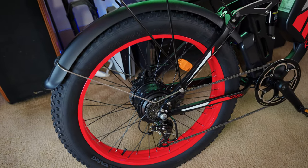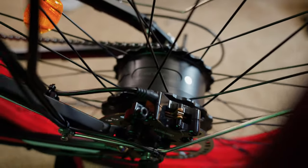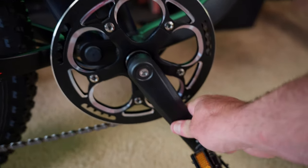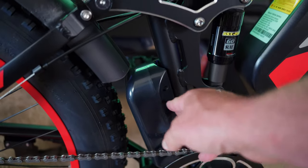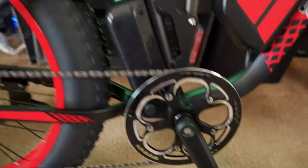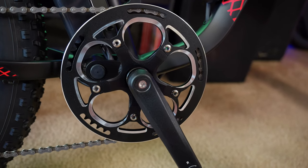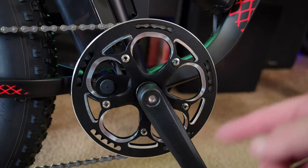There's a 52 tooth front chain ring and some nice stout looking crank arms. This is a 48 volt, 25 amp controller, which equals out to 1,200 watts peak. What sets this one apart is this is a torque sensor bike. The way torque sensors work is the harder you push on the pedals, the more power it's going to give you in return. A cadence sensor bike will just give you a predetermined amount of power as soon as it senses the pedals are moving.